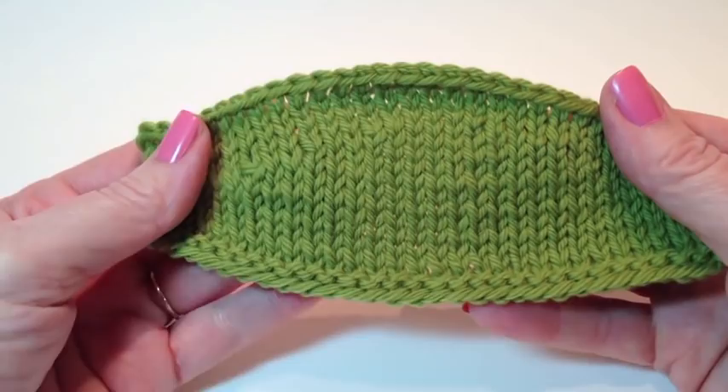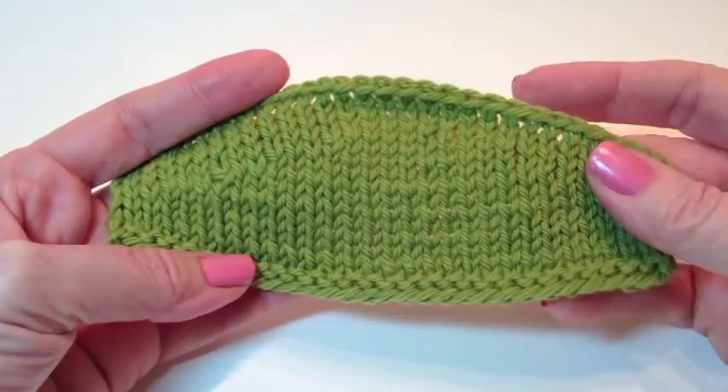Hi, this is Mimi from Pastiche Knitwear, and today I want to show you how to do the German short row. I absolutely love this technique. It's my new favorite technique, and I can't wait to show it to you.